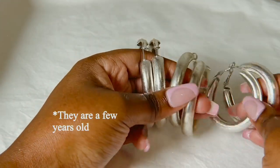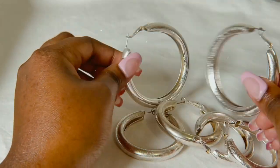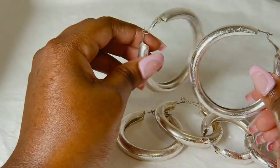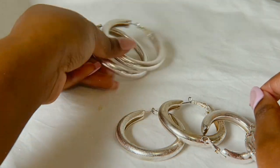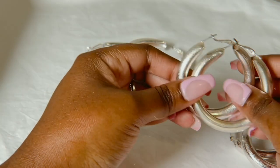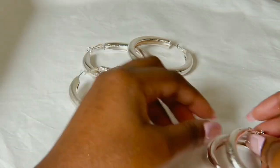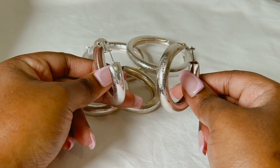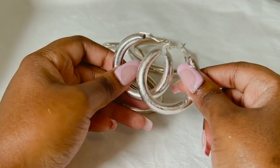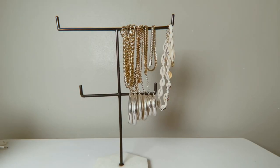Most of my stuff is gold — I prefer gold more, but I also like silver. This is the biggest size and I usually don't wear these. Then I have this medium size, and then the smallest ones, which I wear the most. They're like super thick, cute, and sparkly — very nice.